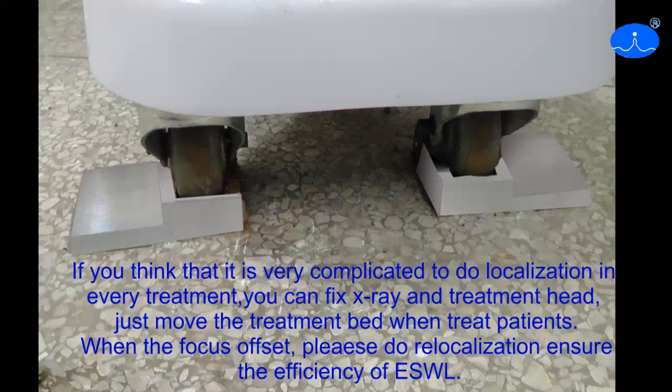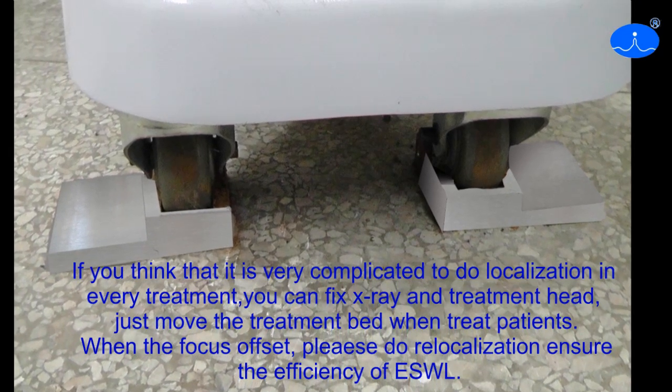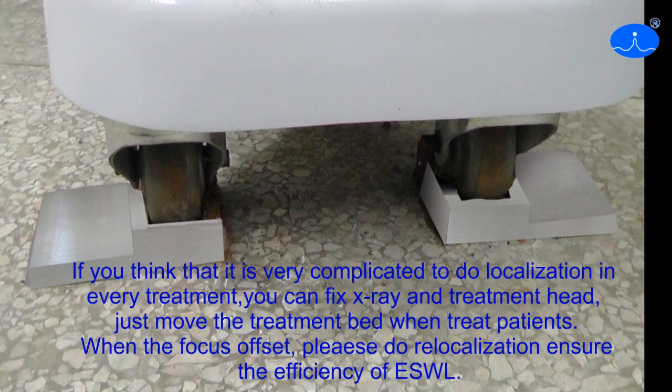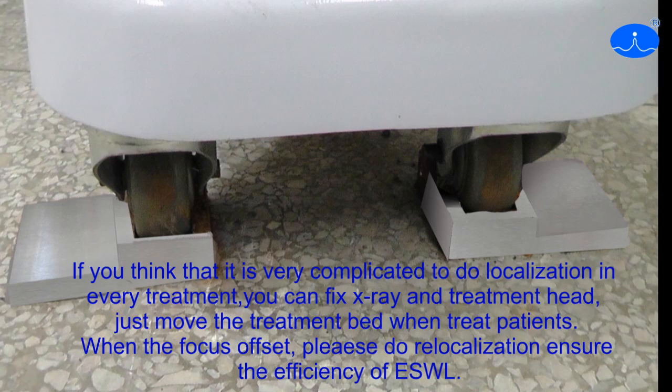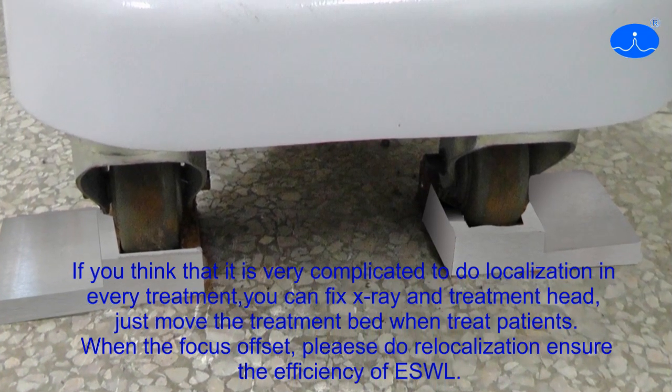If you think it's very complicated to do localization with every treatment, you can fix the X-Ring and the treatment head — just remove the treatment bed when you treat patients. When the focus offsets, please do relocalization to ensure the efficiency of ESWL.